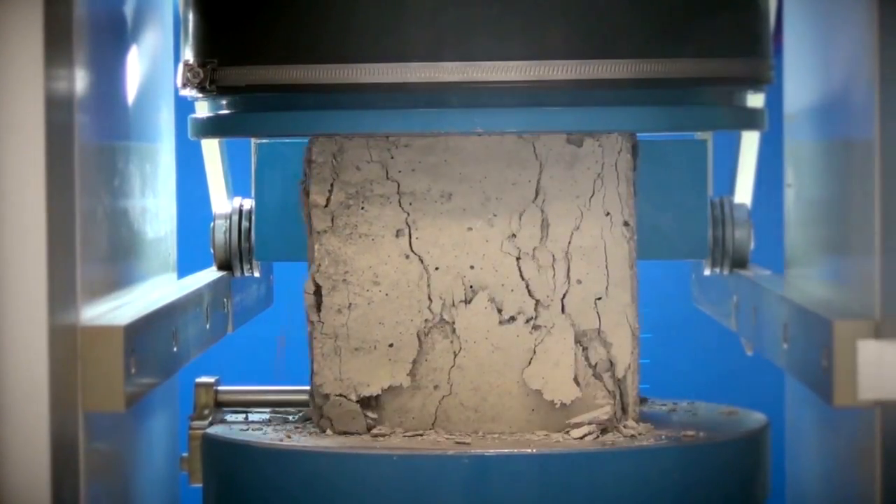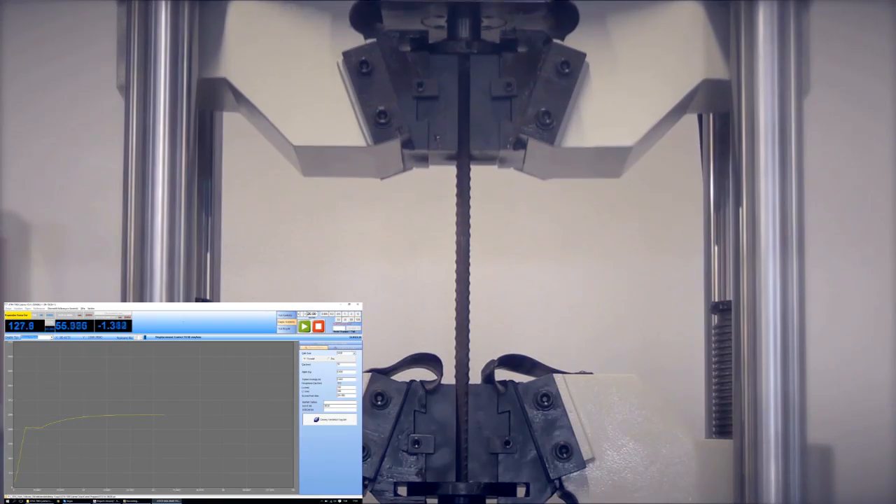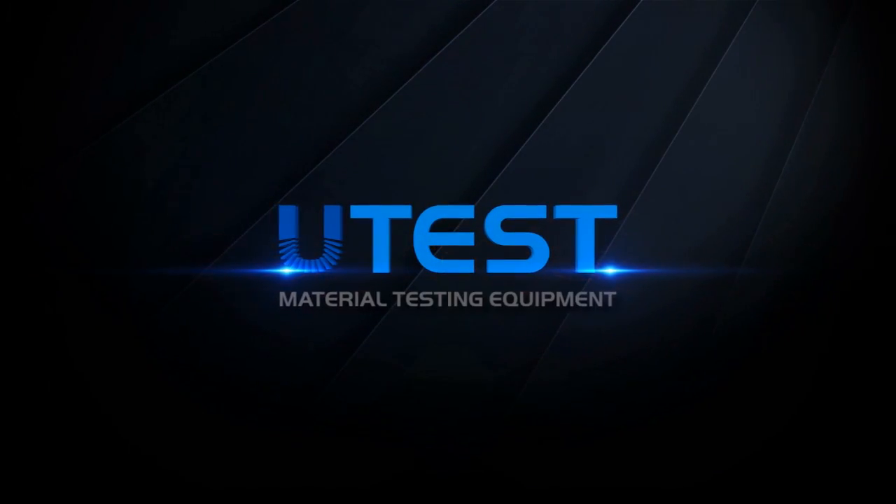UTEST is a leading global player in the construction materials test equipment sector, providing equipment and services in all areas.